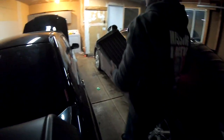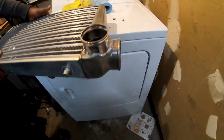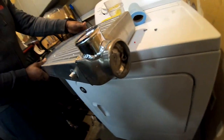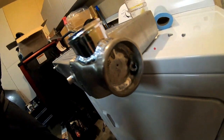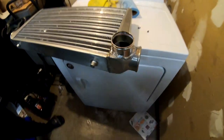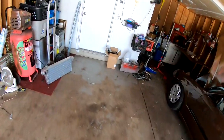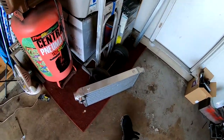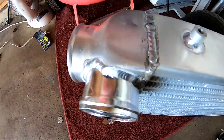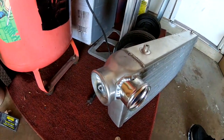Damn, nice. That already looks nice from here. Damn. It's nice and sealed. Yeah, we're going to make some power with this. Today's the day after — we're back in the garage and those welds look awesome. Look at that. They did a pretty good job getting this welded.